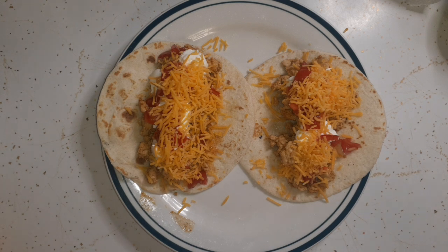There are my chicken tacos using the ground chicken from the pantry. That's going to be our supper for this Friday night. Stay tuned for the food pantry haul.